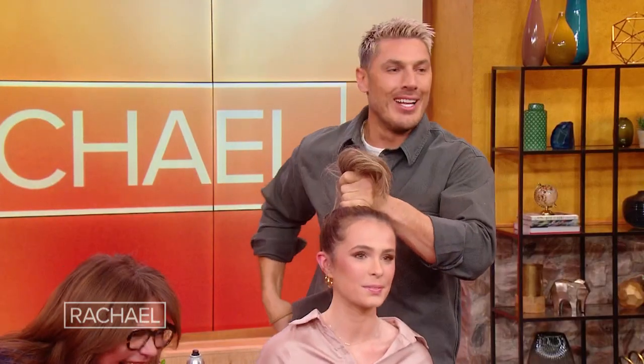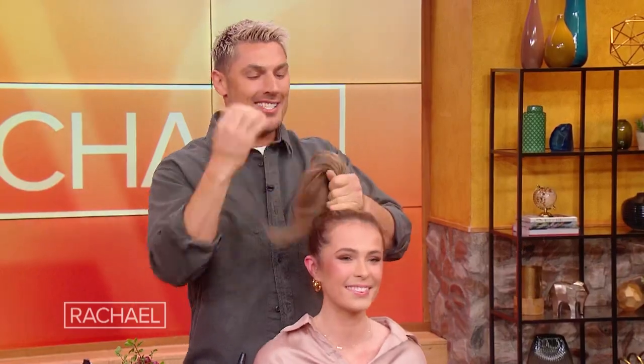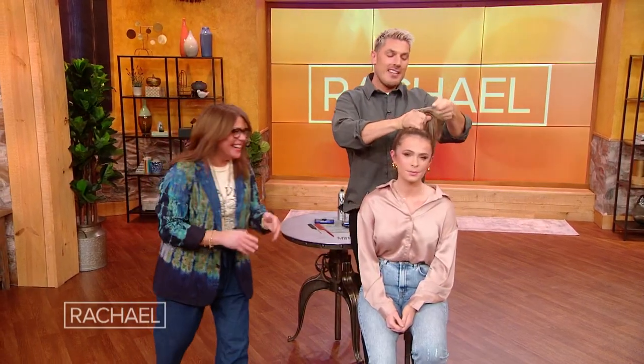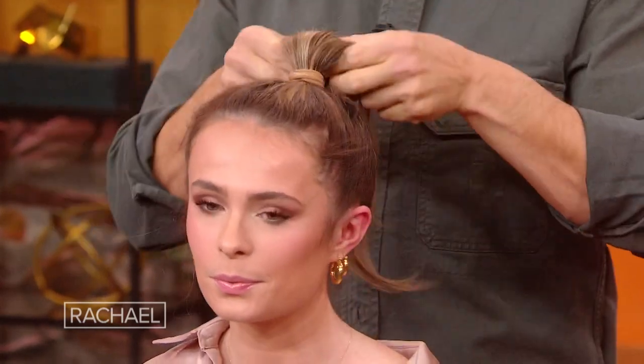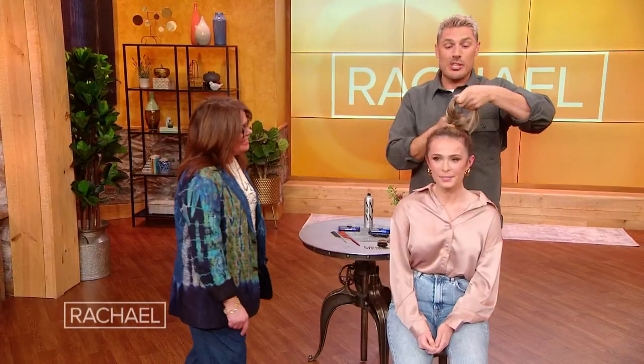Just keep pulling — they're in there somewhere. We're going to tie it with a regular elastic. This is a foolproof way, so I want to make sure you guys follow.